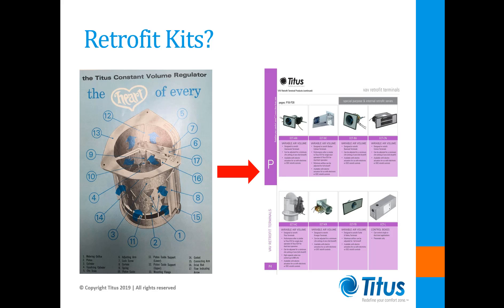The fact is that these days, it would be rare to find a building owner who would want to spend money upgrading a system and still retain the pneumatic controls. That reality has made the proposition of an internal retrofit much less attractive.